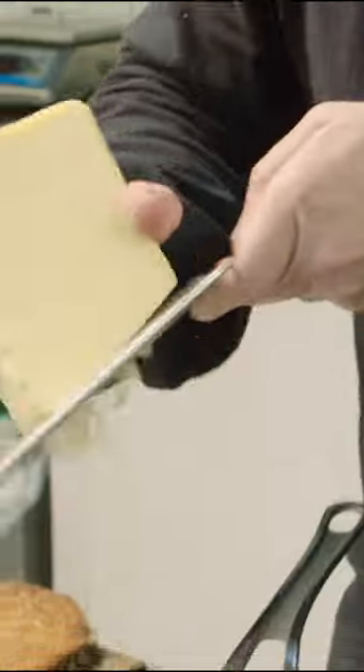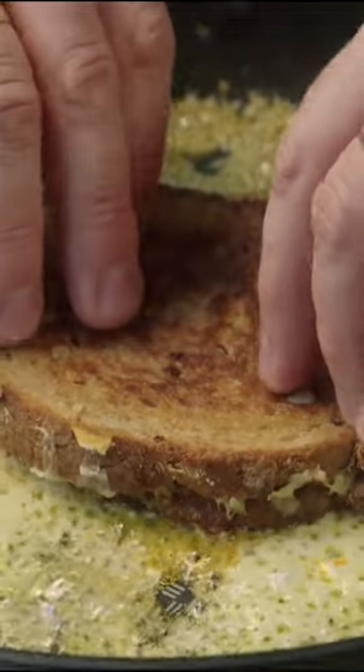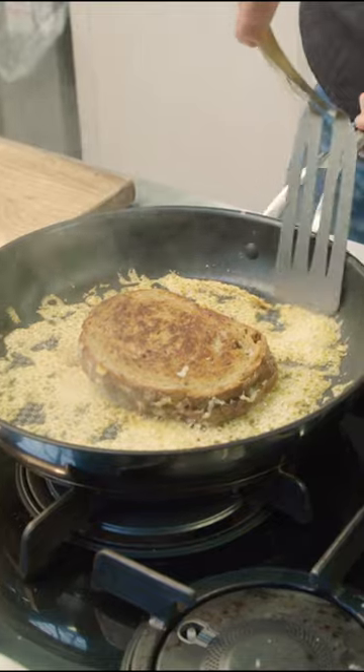Then the crown happens. From a height, we're going to do long strokes of the cheese into the pan. Take a little pinch of paprika. Now we can put our beautiful crown — get under your sandwich and pick it up.